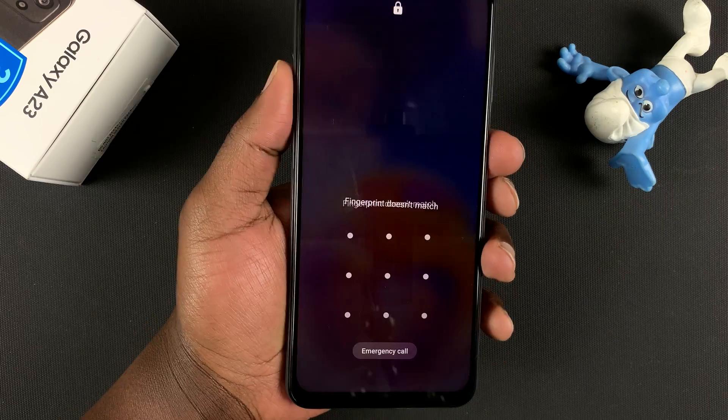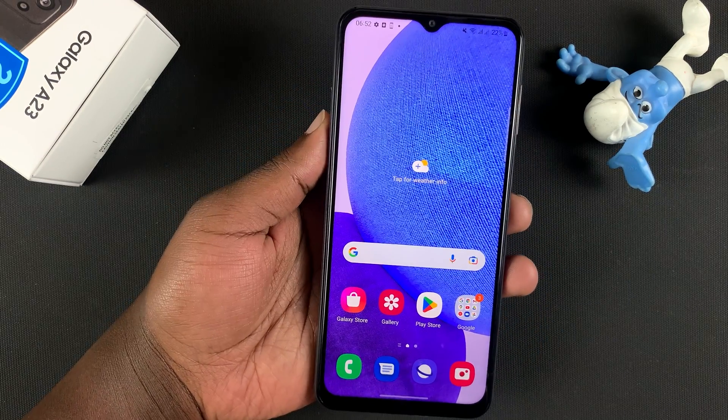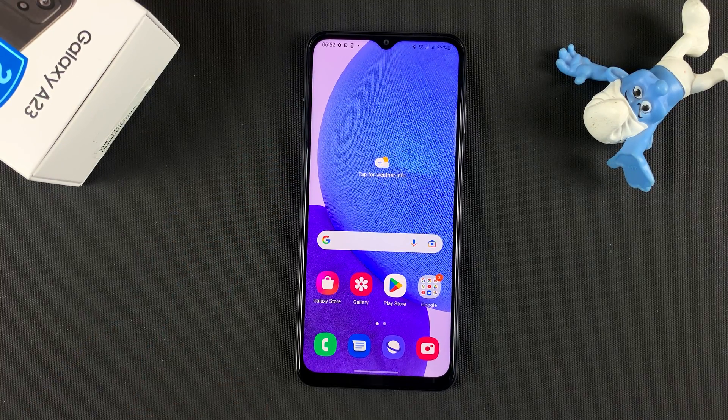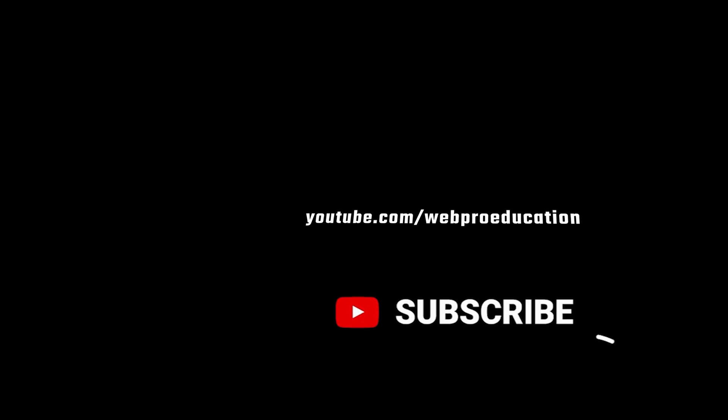Go ahead and place your finger there, and your phone is going to get unlocked. That's basically how to set up the fingerprint on your Galaxy A23. Thanks for watching — leave your comments and questions down below, and good luck. I'll see you next time, bye-bye.